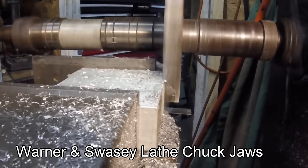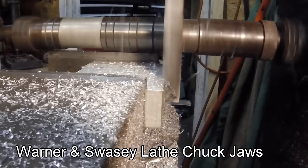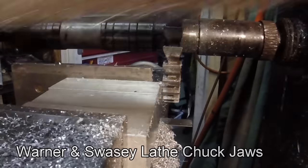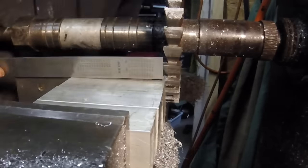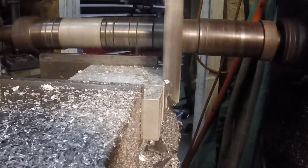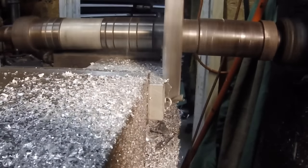Starting off with three pieces of one and a half inch solid aluminum square bar, chucked up in the horizontal to square off the ends and bring them all down to size.